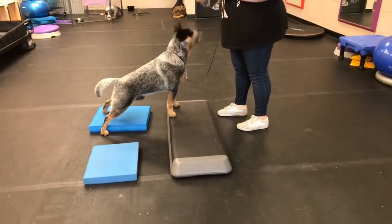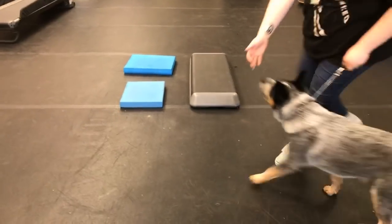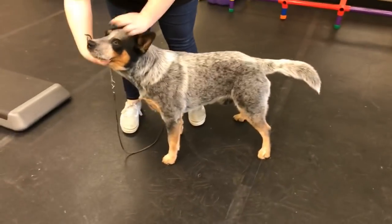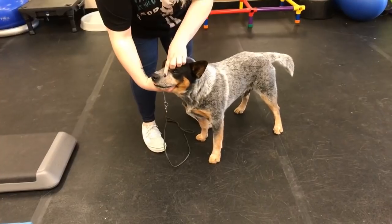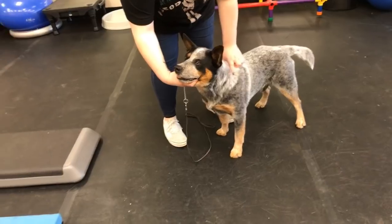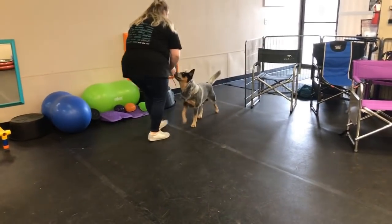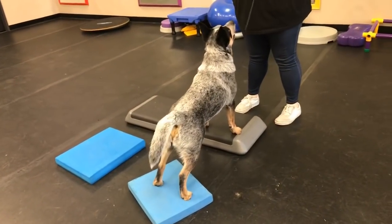I want you to take Ponder off now and do the head straight again right in front here. This again is putting you in a position of more leadership. Take Ponder over there and bring him back, and with total confidence I want you to stack him on the first block.